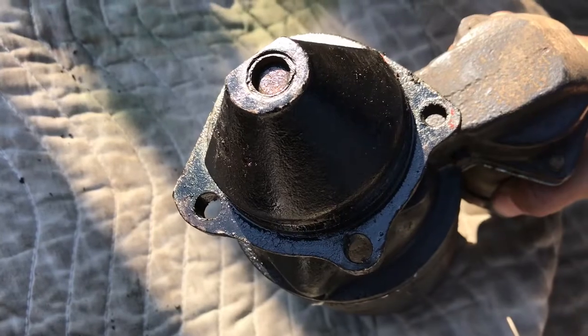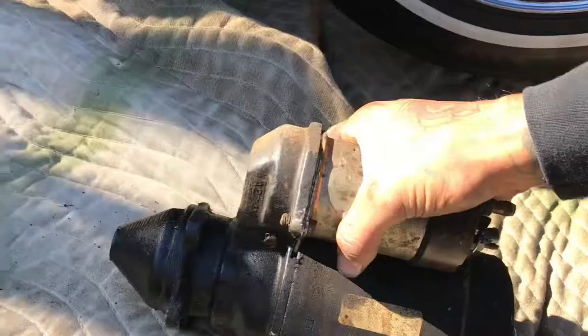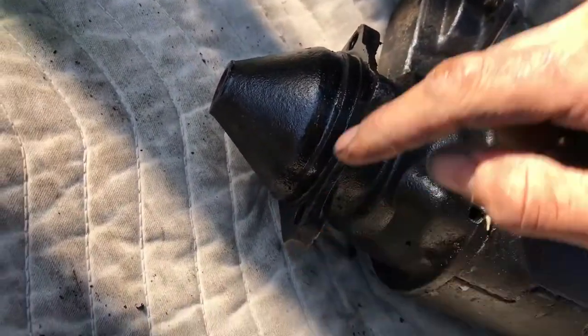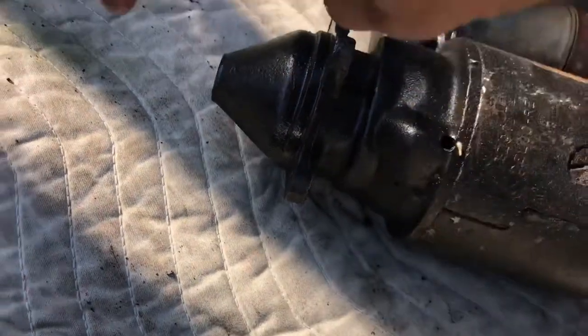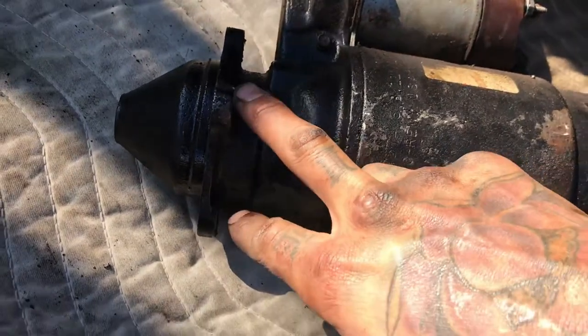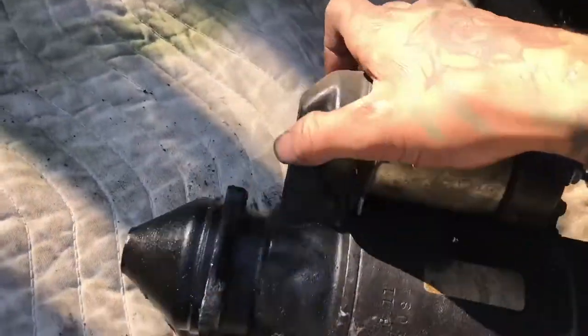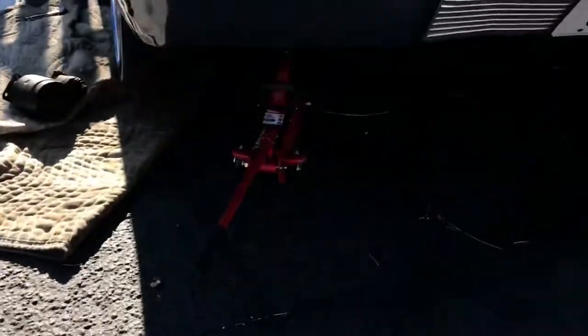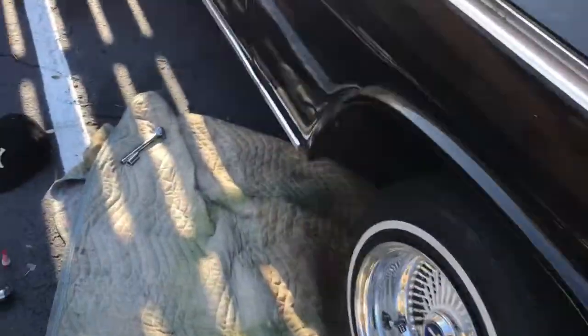To put it on, there's three bolts. It goes on just like this, on this angle. There's three bolts — this one, this one, and this one. These two are straight in. I took these two bolts out thinking it was just two bolts, but there's really a third one, and this one goes in the other way. I jacked the car up — last night I had jack stands, of course.